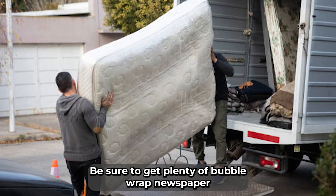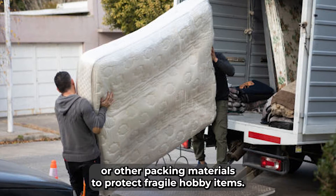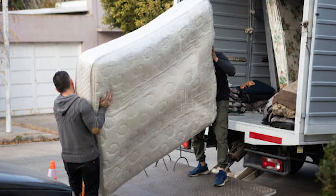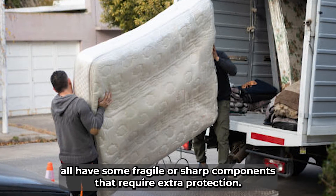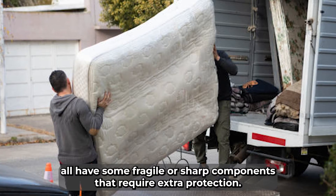Be sure to get plenty of bubble wrap, newspaper, or other packing materials to protect fragile hobby items. Craft knives, woodworking tools, and sewing machines all have some fragile or sharp components that require extra protection.